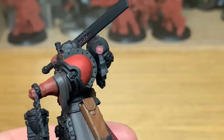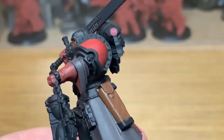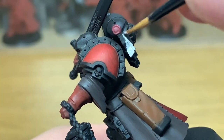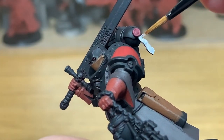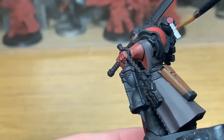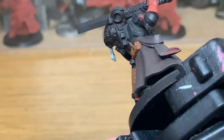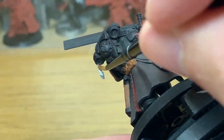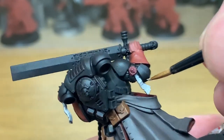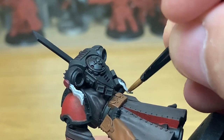Now we're going to use a little bit of Citadel Rakarth Flesh. We're going to use this to do the parchment hanging from the purity seals. Now the one on his other wrist does wrap around quite a few times. You can't help wondering whether it'd be shredded getting trapped in parts of his arm, but you see them on people with flames as well and they seem okay, so they must be made of strong stuff.